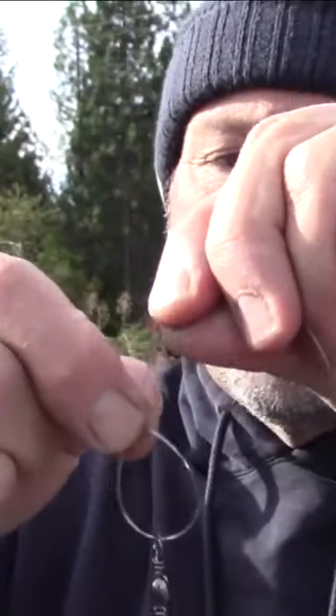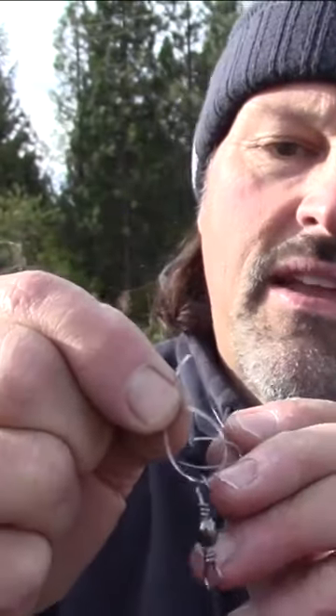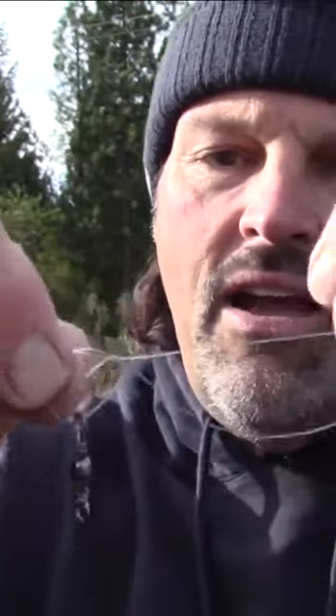I'm just going to go like this and tie a simple overhand granny knot. I'm going to stick that loop right through there. Now I've got the granny.